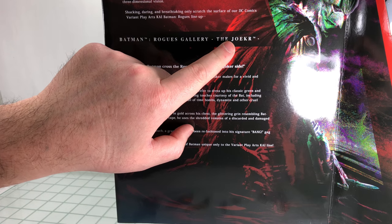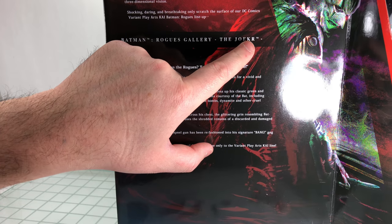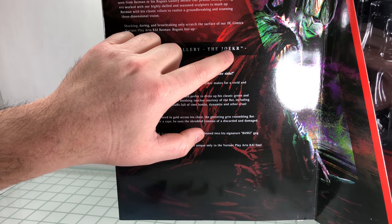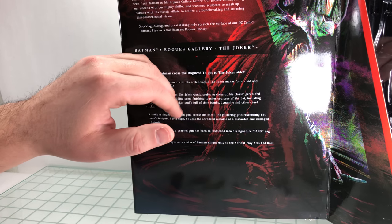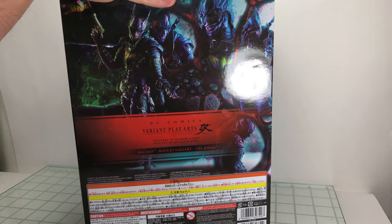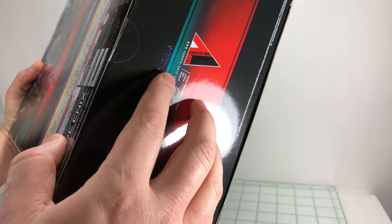The Joker is misspelled right there — this is an error on Square Enix's part. This is an authentic box. You would think that because it's misspelled it would be a knockoff, but it is not. It's just kind of weird that they misspelled it. On the back, you get to see some nice pics of the actual figure in different poses, and on the bottom, you got the serial number for authenticity's sake.